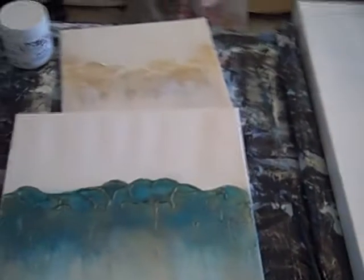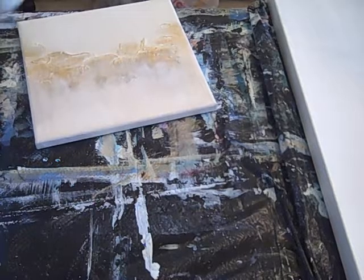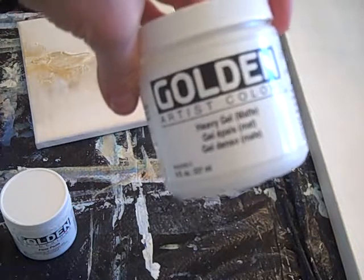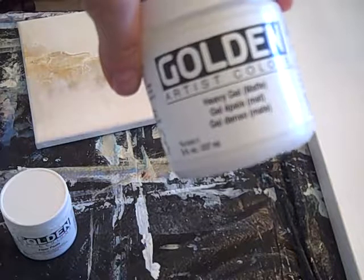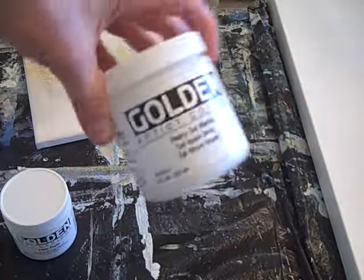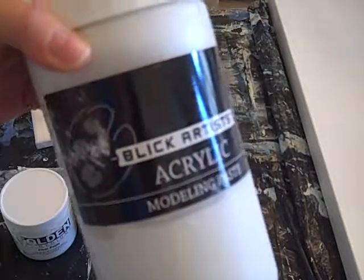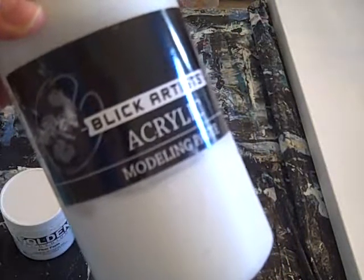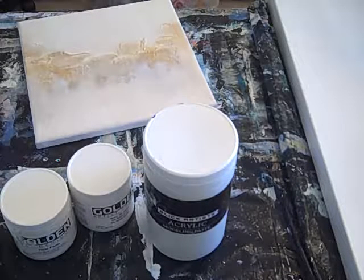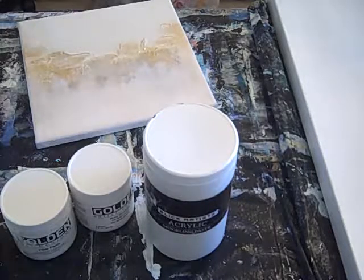Coming back over here, I'm going to show you the actual texture products. The fiber paste I use is Golden Fiber Paste. The heavy gel matte is generally what I use — I have used the gloss and it does create a glossy effect, but this is a matte effect and I use this one most often. Then there is a light modeling paste — this is just one brand, it comes in tubes or jars — this is Blick Artist Acrylic Modeling Paste, and it has a little bit lighter body than the heavy gel. So that's a little tutorial on working with textures — modeling paste, fiber paste, and heavy gel. Hope to help — have fun painting!